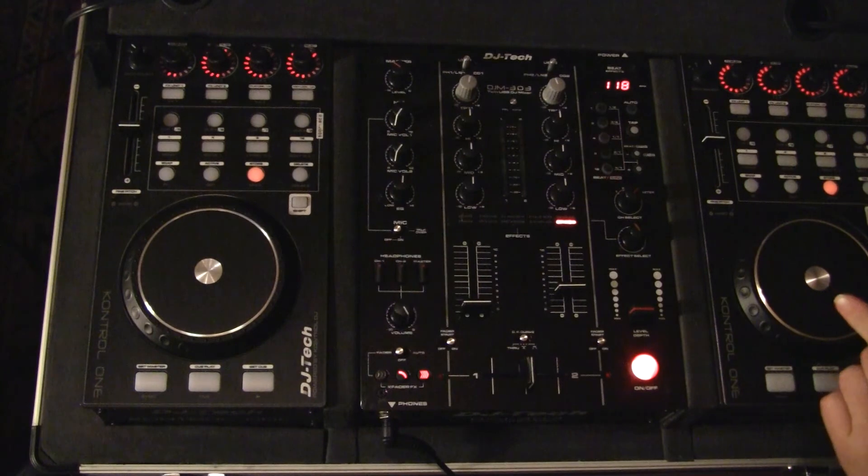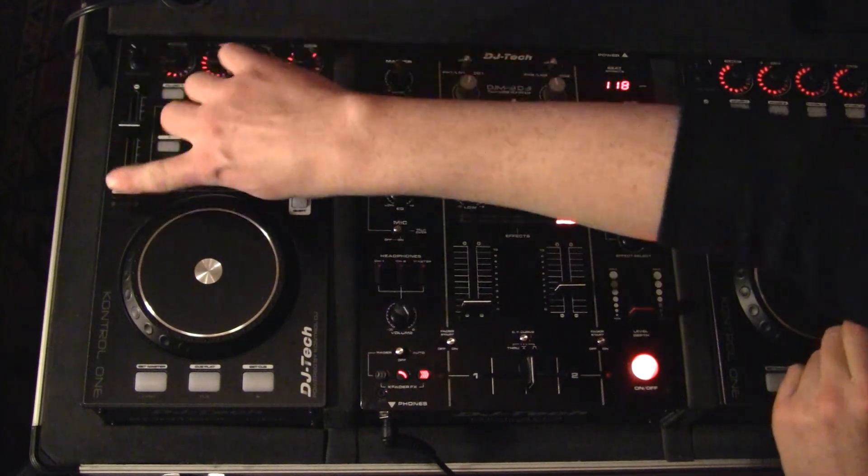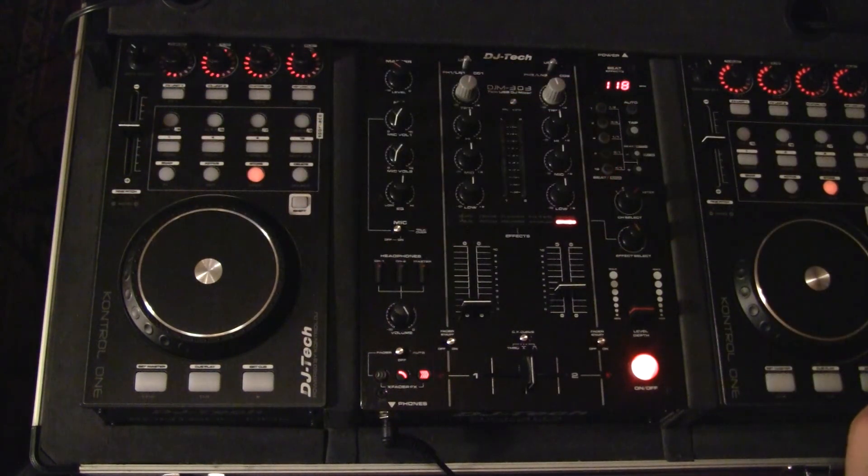If you guys have any questions on all of these functions on our Control One and or on our Hybrid 303, please feel free to post under the video. This was Charles.